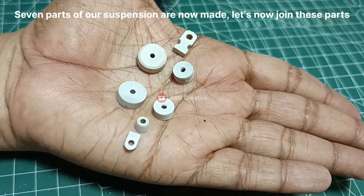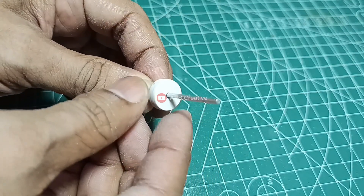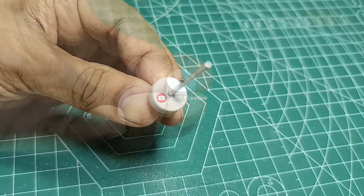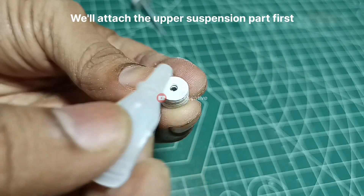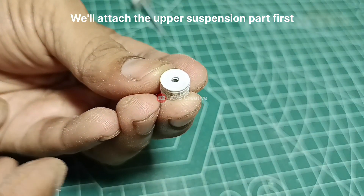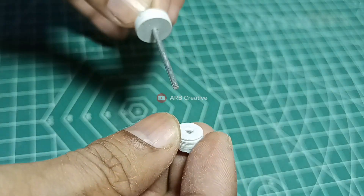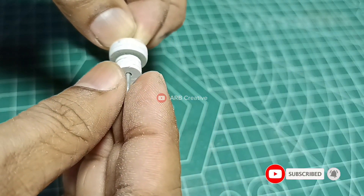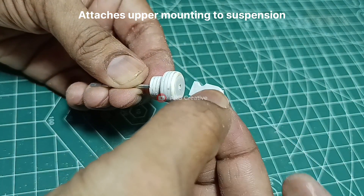7 parts of our suspension are now made. Let's now join these parts. We will attach the upper suspension part first.